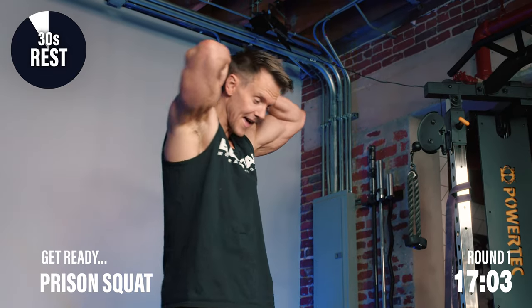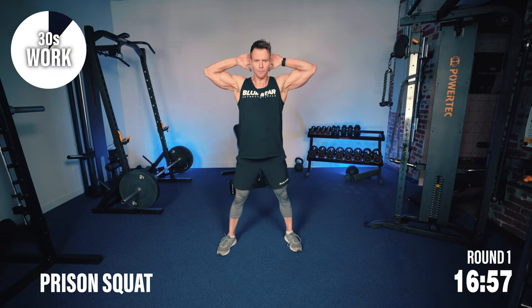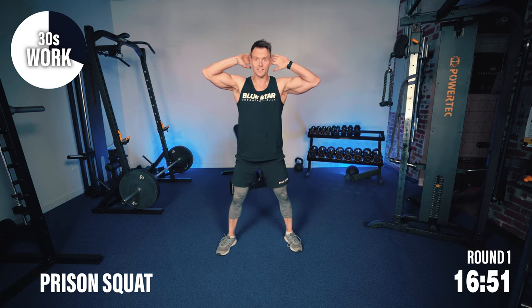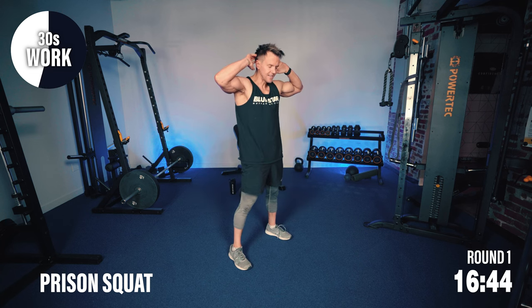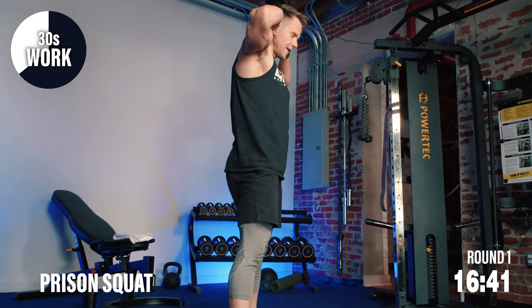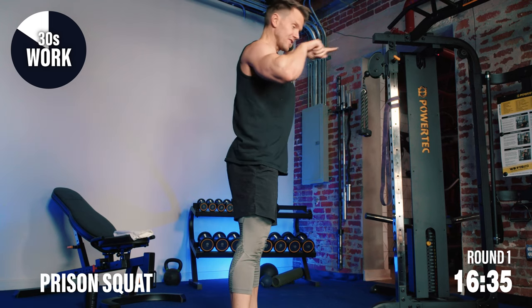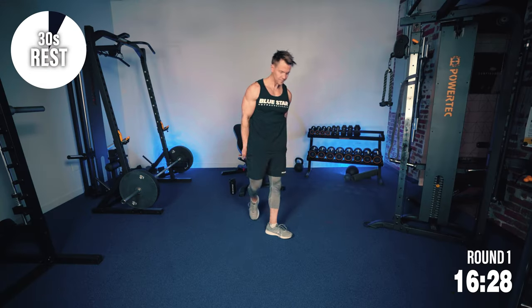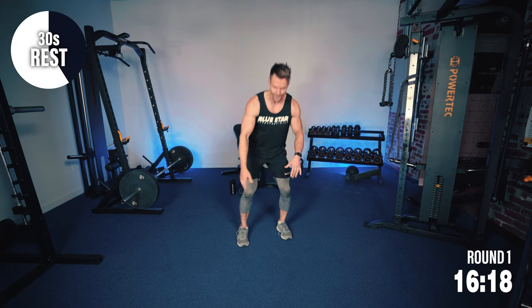Next up, prison squats. Hands behind the head — slightly interlock the fingers, but don't push down with the head. Try and keep your body upright, elbows out, shoulders back, chest elevated, and sit down into that squat. As you can see from the side, my hips are coming back as though I'm sitting down onto a chair behind me, and therefore not pushing my knees out in front. Hips back, sit down, push up. Hands behind the head, keeping the elbows up — more body weight up high, keeping our quads doing all of that press work.